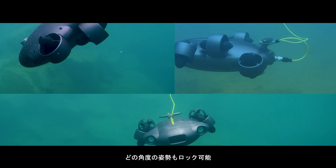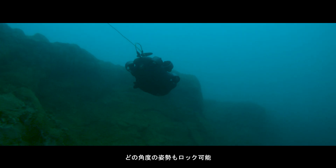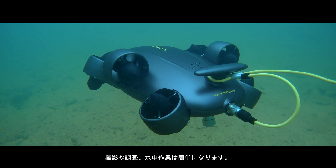Lock the ROV's posture at any 360-degree angle as you move across the waters and carry out aquatic missions with increased flexibility and autonomy.